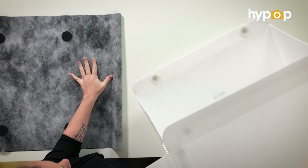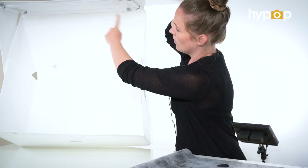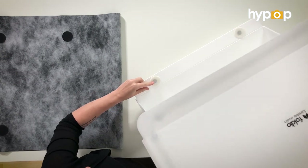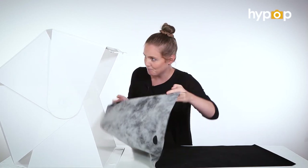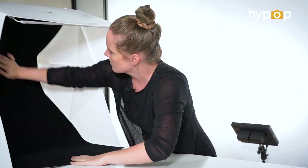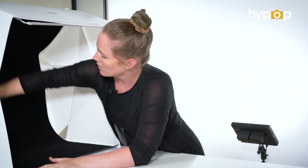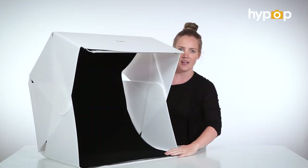With the backdrops, they've attached the Velcro to the backdrop for us as well, and the Velcro stickers on the back. You've got four at the top to keep it as close to the back as possible, and then two at the front to help keep the backdrop in place. Attaching the backdrop is super simple — all you have to do is line them up, and these ones just come in the front. And there you have it.